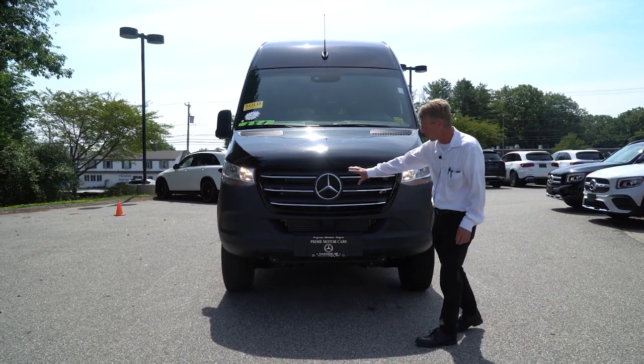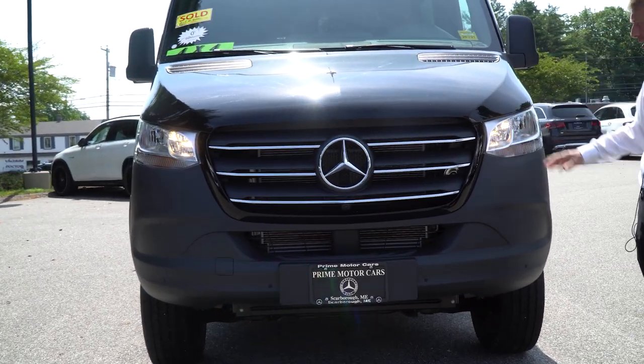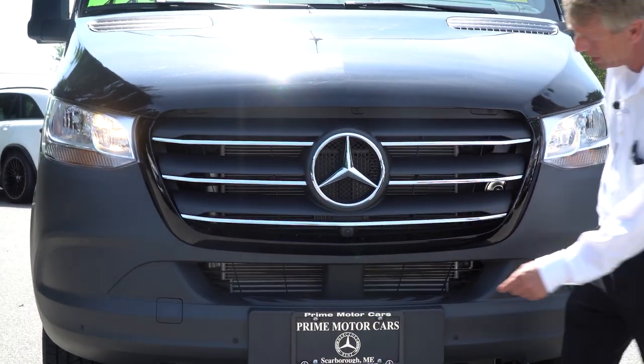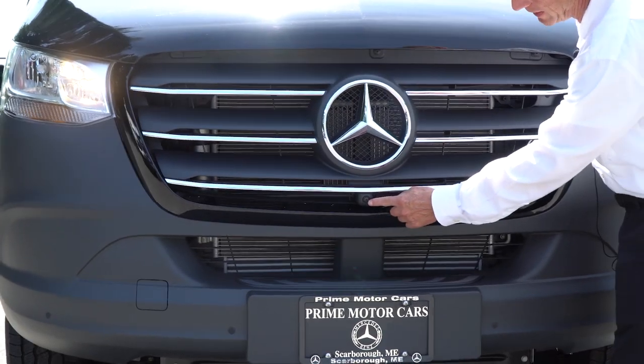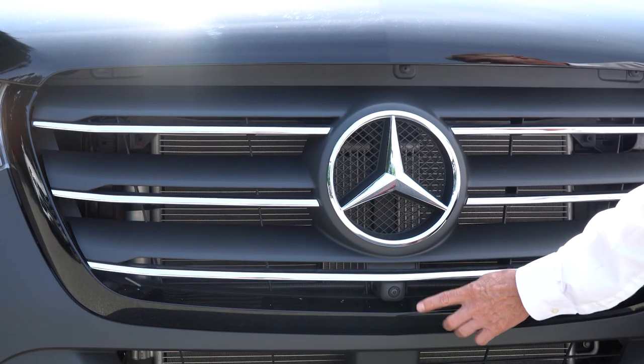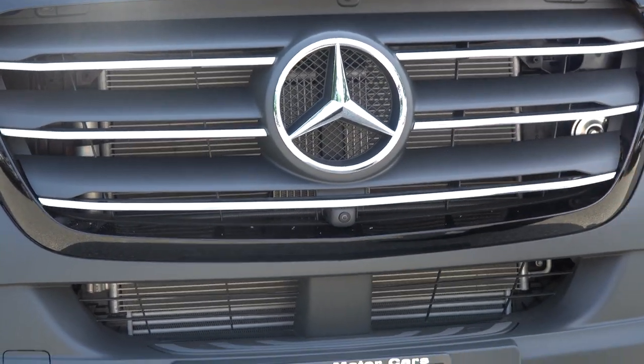Beautiful chrome grille, the accents are really nice with the black. I also want to point out that this van has the 360 degree camera. One of the cameras is right here, right underneath the star in front. It gives you a nice front view, and when we get on the inside of the vehicle I'll show you that as well.